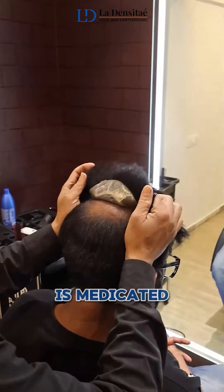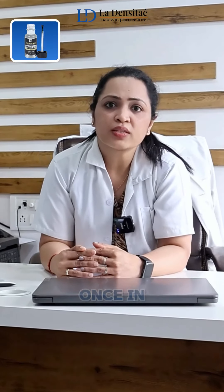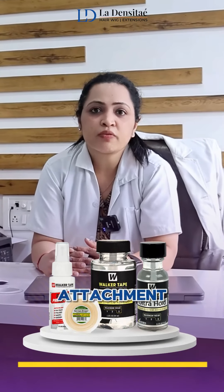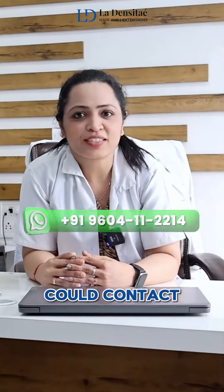Third is the glue attachment. This special adhesive glue is medicated, which helps to keep the patch secured on the scalp. Once the glue attachment is done, it requires hair servicing at least once every 20 to 25 days. These are the three types of attachment one can choose when going with a hair patch. If you have any issues or queries, you can contact us.